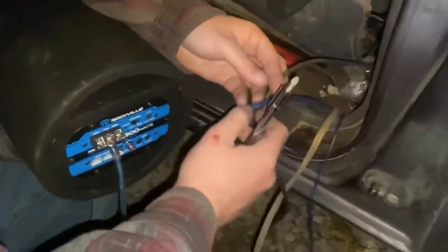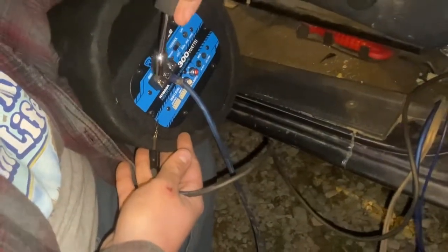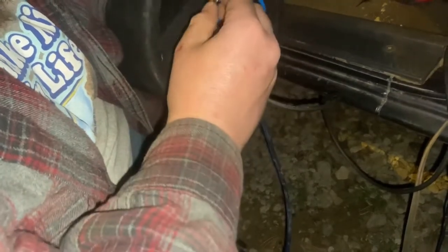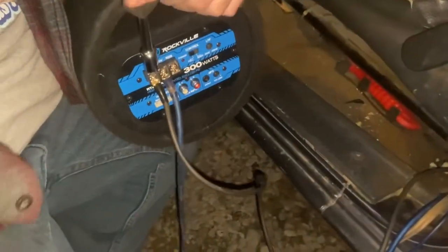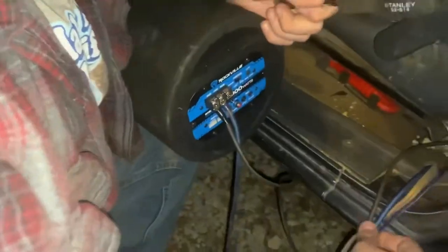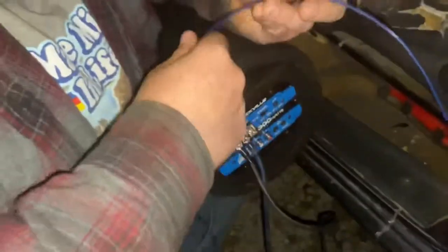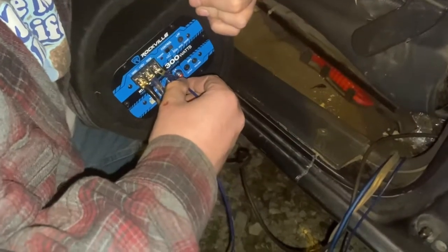Now we've got the black wire which is ground — that's going to go right there. Put that loom back on it so it doesn't ground on anything. Stick it back up in there. Make sure you don't touch them together because one is positive and one is grounded. Now the blue wire — it comes off the blue on the back of the radio that no one ever uses. That's what this is for — just take it and stick it right in there.